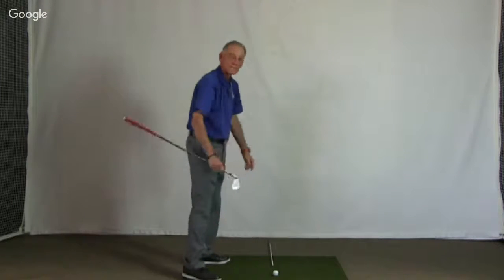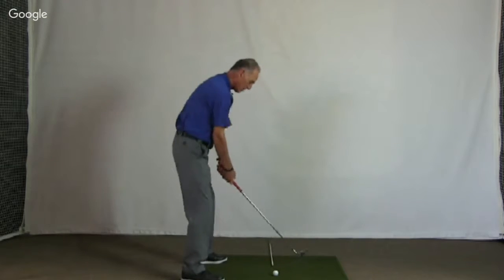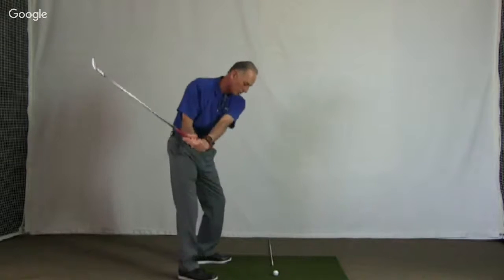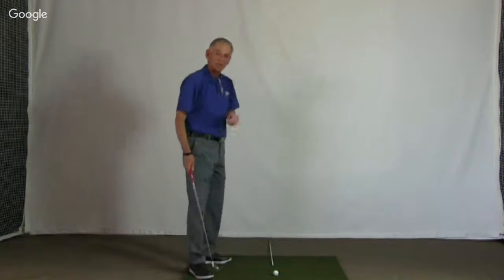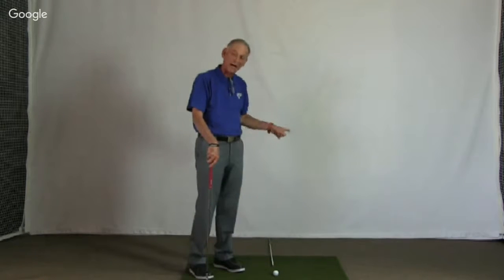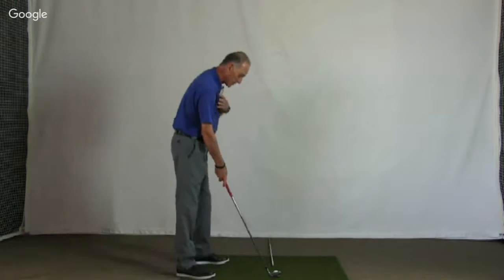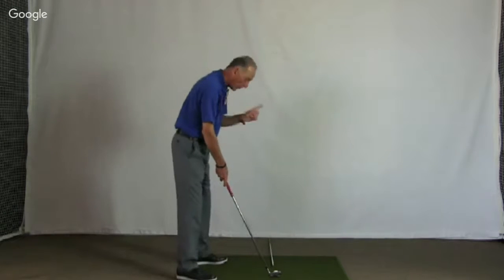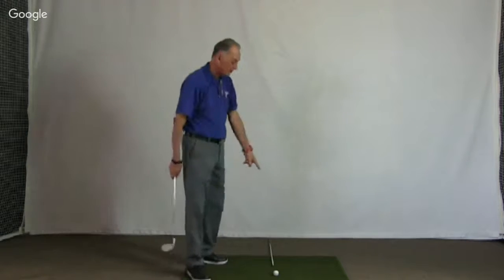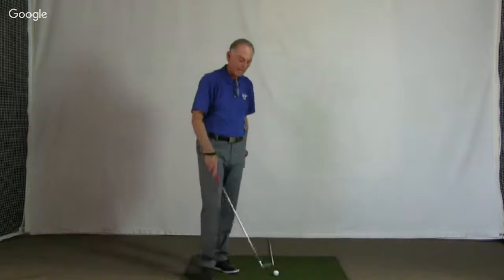Just make your normal swing along your body line. Don't get trapped into thinking you need a different swing — it's going to look like you're swinging more inside to out. Aim the face where you want the ball to start, and have your body line farther right than the face. Swing along your body line, keep that face pointing in the same direction. That way the ball starts to the right and curves back — that's what you want.